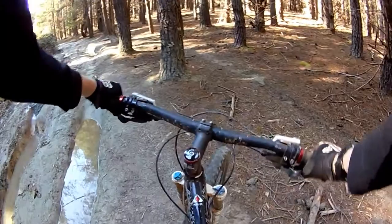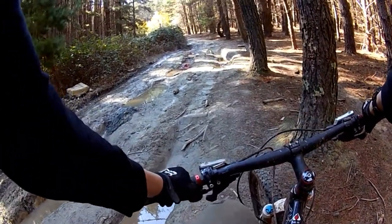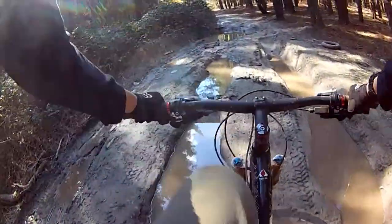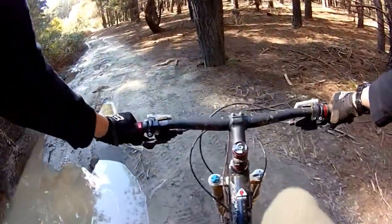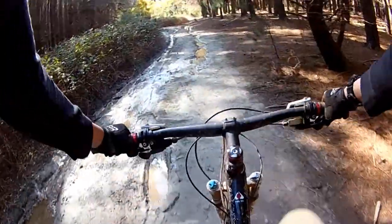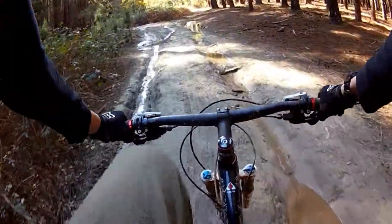Goodness me, as you can see how it's fallen along there. It's very flat here — not too bad going along here, not particularly quickly.